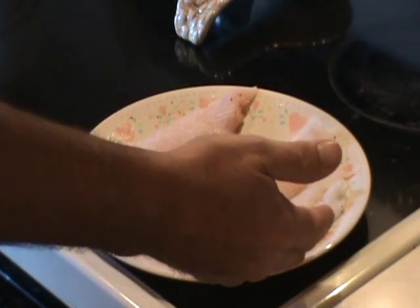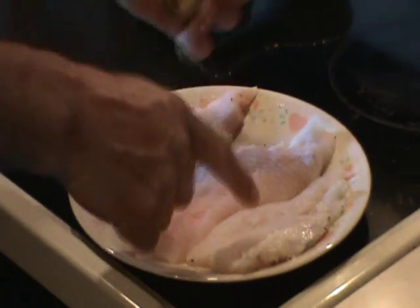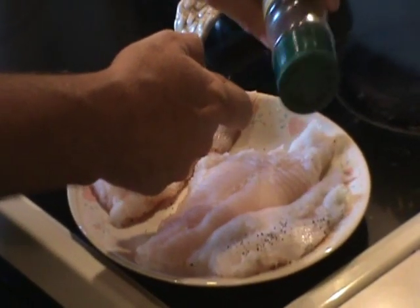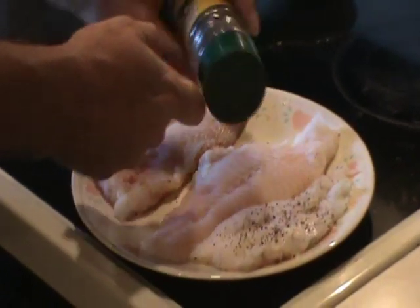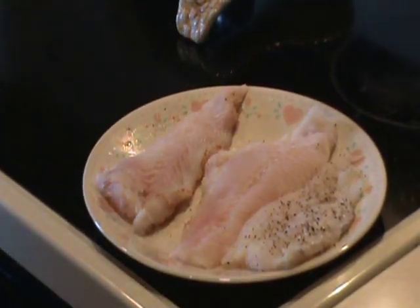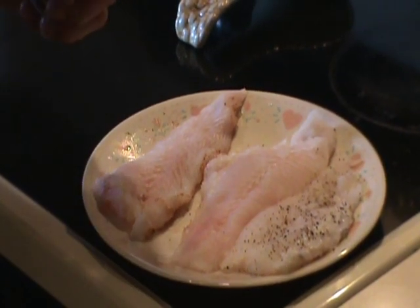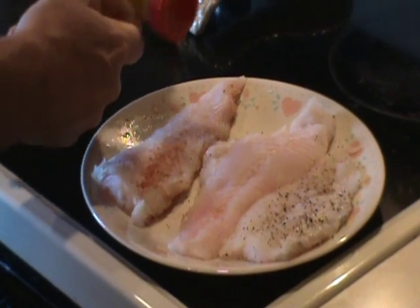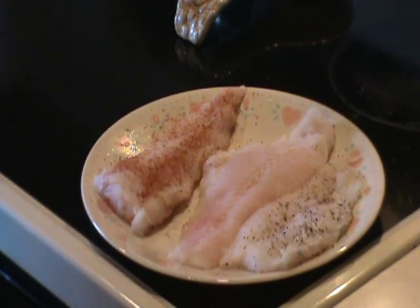I've already put a little bit of seasoning on one side and I'm going to put some on the other side. I'm going to put some lemon pepper on one of them. I've watched some videos where they'll soak the fish first, but I'm just going to try it this way — just a little bit of lemon pepper on there. And on another one I'm going to put a little bit of Old Bay, which has a pretty good taste to it. I've got some hickory wood to put in the smoker too.